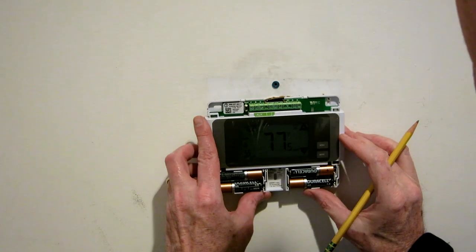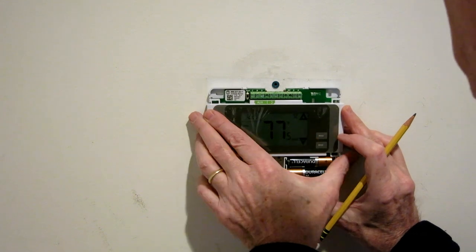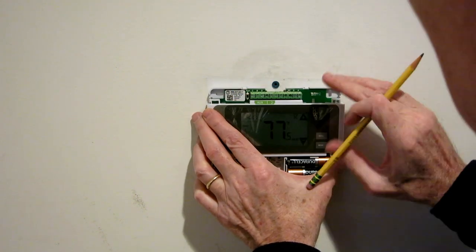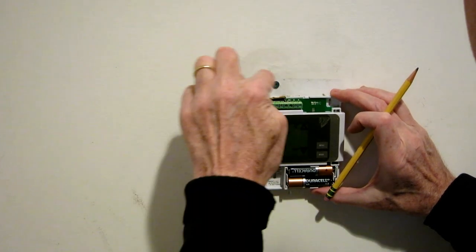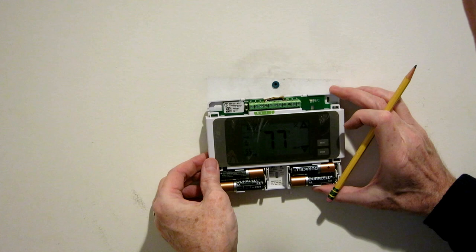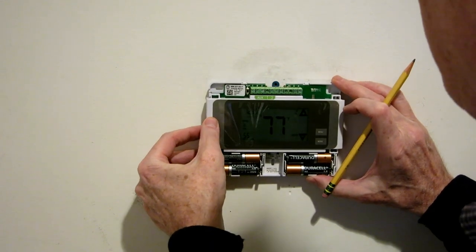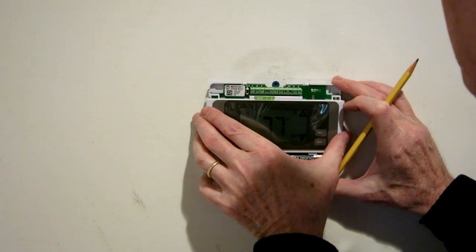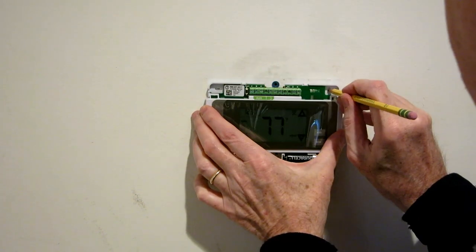The next step is lining up the thermostat and marking holes for where you'll put the screws. Now I've got one little problem, which is that the square cut into the wall is a little bit low for this thing. So I'm going to violate the instructions a little bit by moving it up and pressing the wires against the wall — I'm hoping that's not going to be an issue.